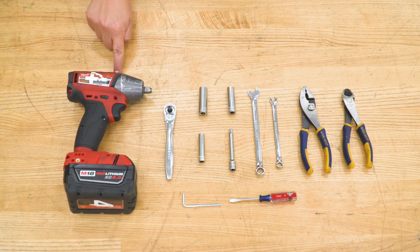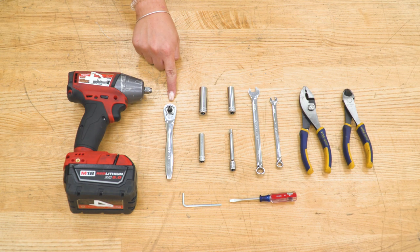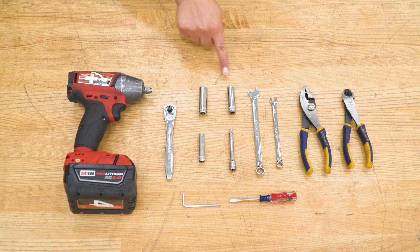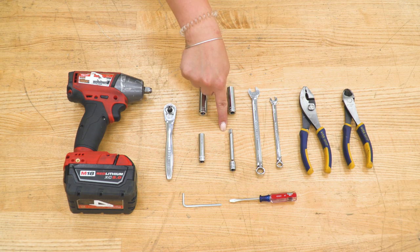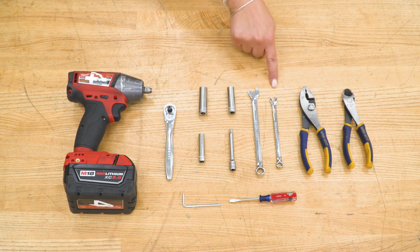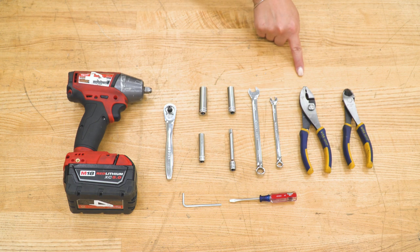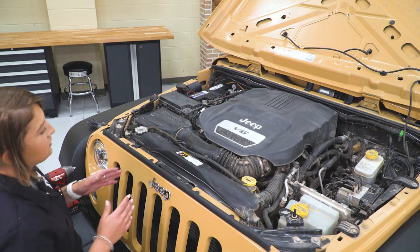The tools that I used for my install were an impact wrench, a quarter-inch drive ratchet, a three-millimeter Allen key, an eight-millimeter, 10-millimeter, and 12-millimeter deep socket, a three-inch extension, a 10-millimeter and seven-millimeter open-ended wrench, a flat-head screwdriver, a pair of pliers, and a pair of snips.